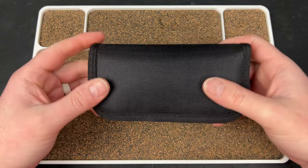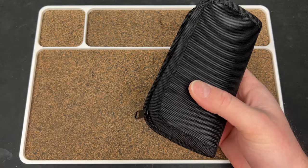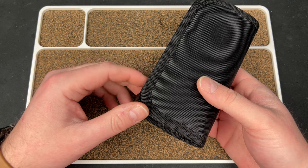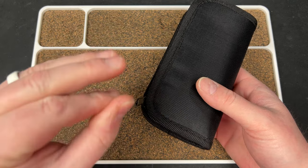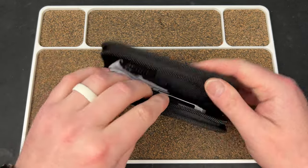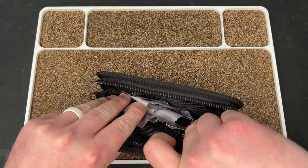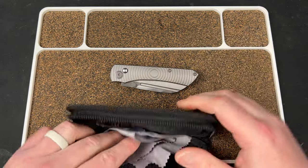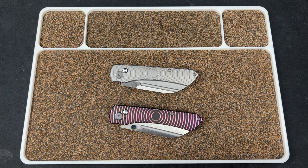So this is the Evolved EDC Rev prototypes. As you guys know I reviewed the Sin — I actually ordered both versions of that and I really enjoyed that knife. Those are coming soon, and these are the new model. It is a button lock, done by Best Tech, as was the Sin, and it's a really cool model.